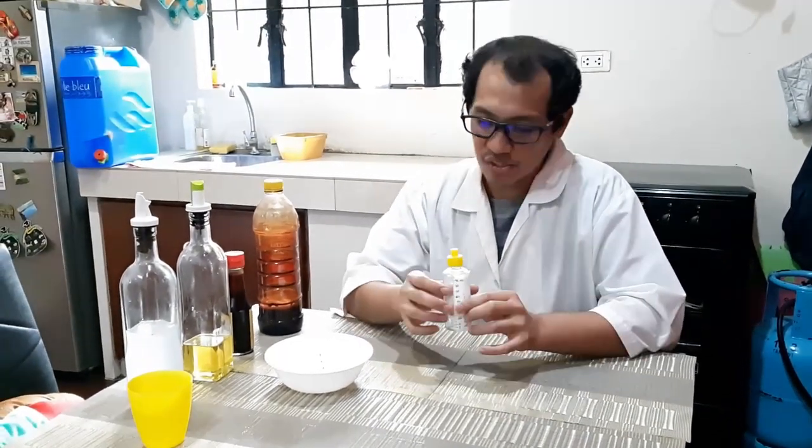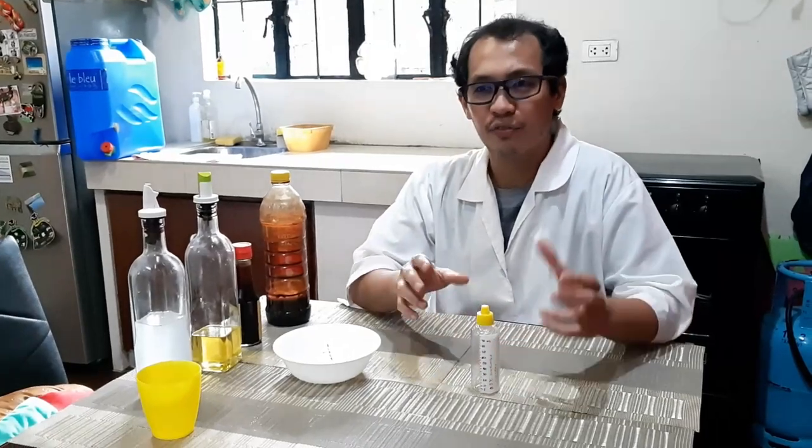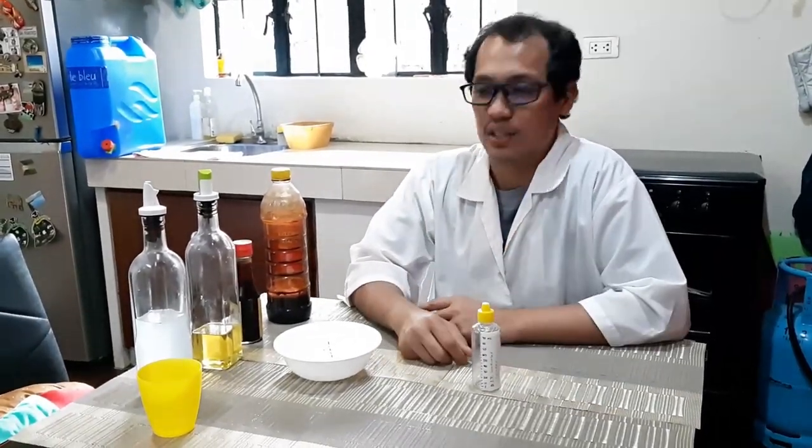I've shown you how to easily use your do-it-yourself graduated cylinder to measure the volume of household liquids you can find at home.